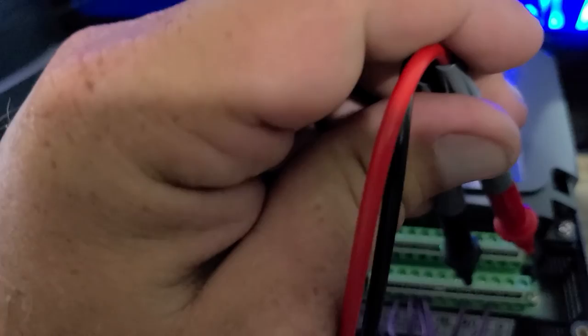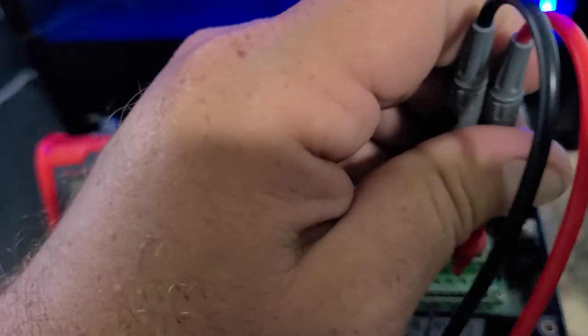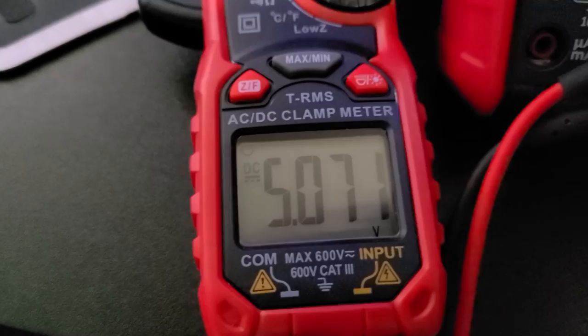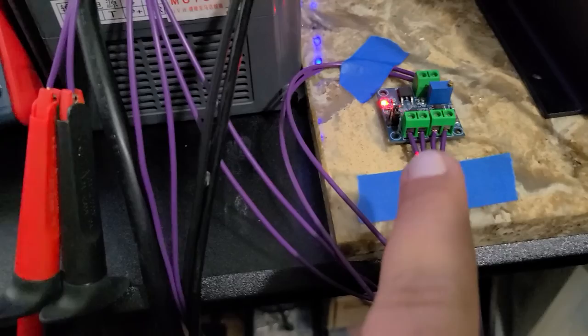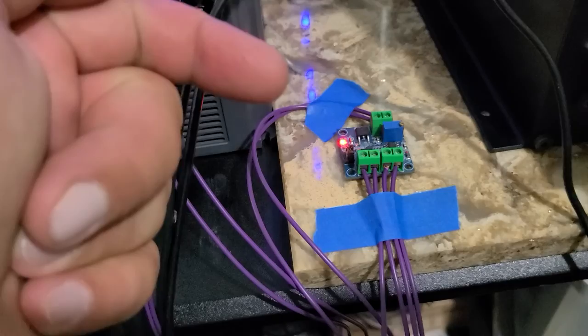I'll do S12000 — that should be about five volts. We're at around 12,000 RPM and around five volts. So it's adjusting speed based on the voltage being fed to the VFD — it's coming from this PWM-to-analog converter device.